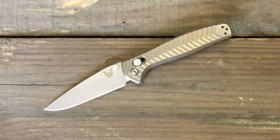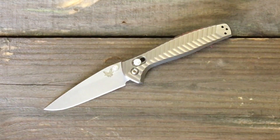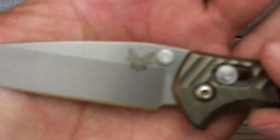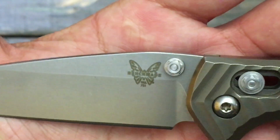Welcome back, Stosser23 here, back again with some knife therapy. Today is the day I'm going to give you my final review of the Benchmade Anthem — definitely, in my eyes, the nicest Benchmade out to date.